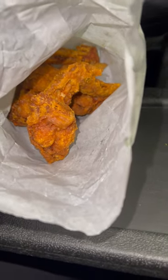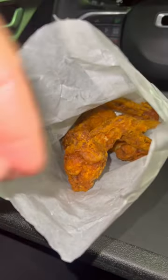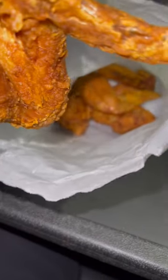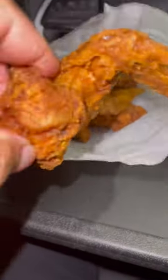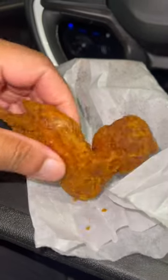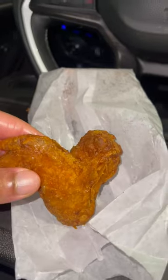Alright y'all, so tonight we're gonna be trying Crown Fried Chicken. As y'all can see, I got a three-piece for $3.75. Yeah, this chicken is probably not the freshest, but it is crunchy. I mean, for $3.75 three pieces, what can you really say?